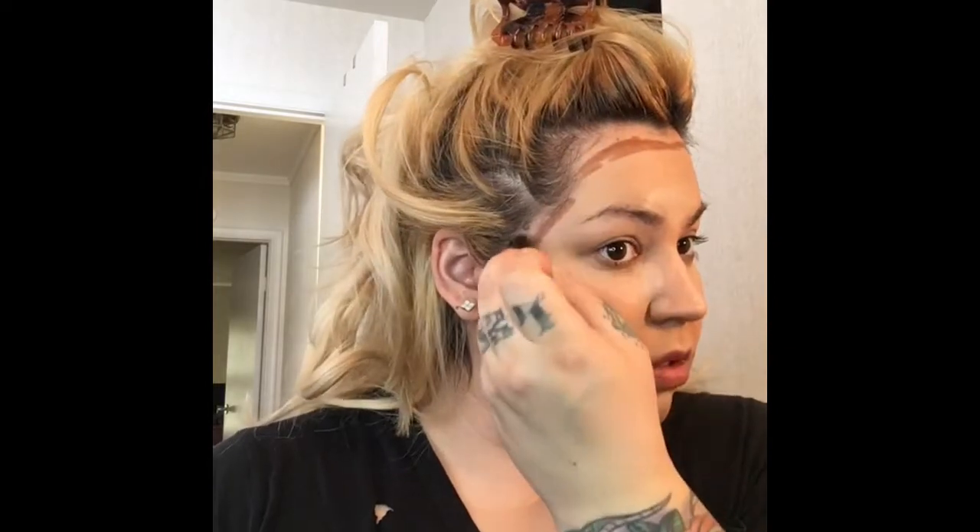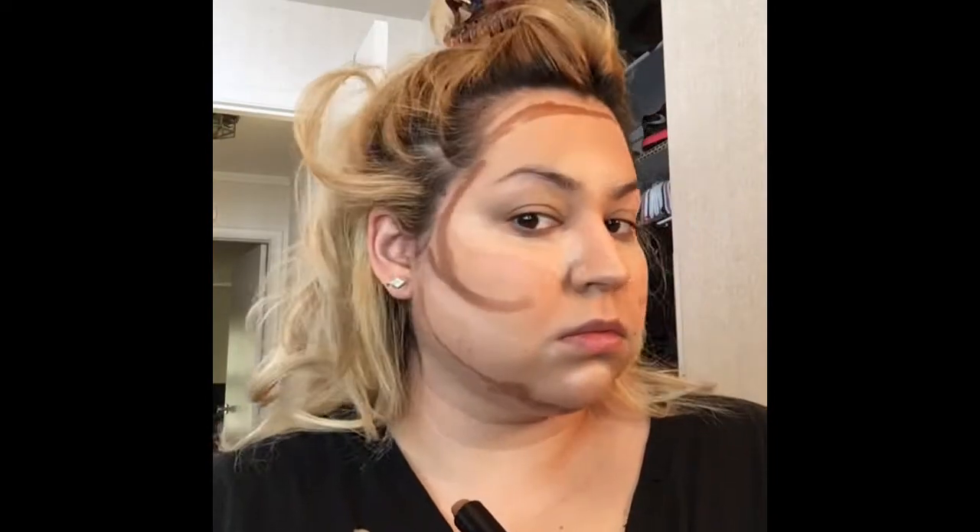Now I'm starting my contour. I'm using the NYX Wonder Stick in the color Deep — it actually has a highlight and a contour side, but today I'm just using the contour side since I used the other highlighter already. I'm putting it on my forehead, along my cheekbones, along my jawline, and on the sides of my nose.